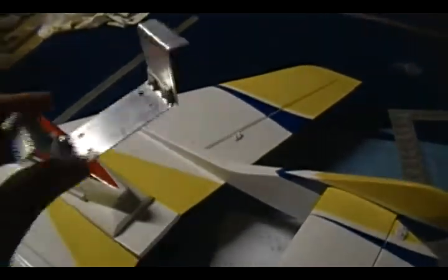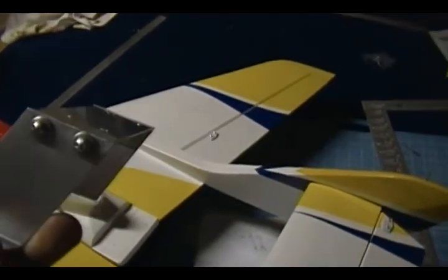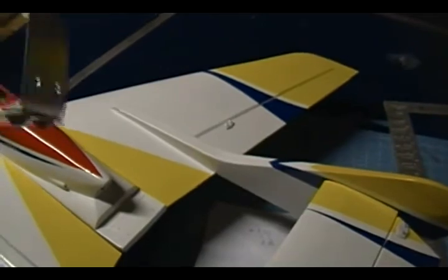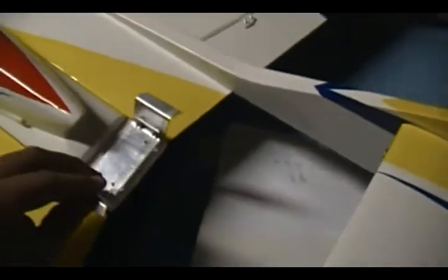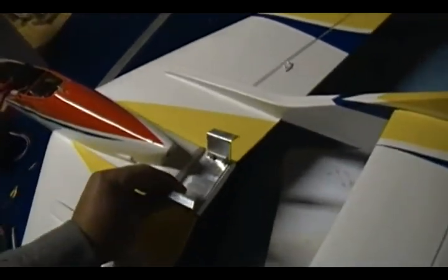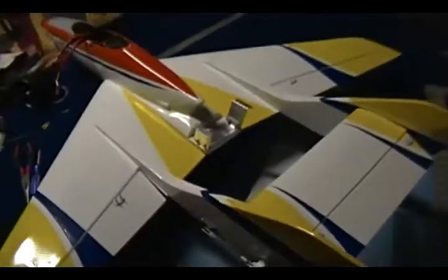Okay, as you notice I already drilled the holes on the bottom of the plate to mount it into the fuselage, and I already secured this side very nice right here. What I did was line up the mount perfectly — center and square with the airplane — and marked the holes into the fuselage right there. Now I'm just going to drill these holes and secure the mount to the aircraft.